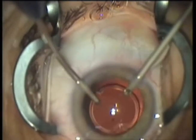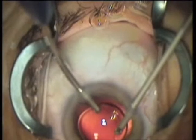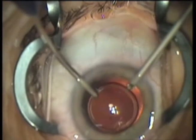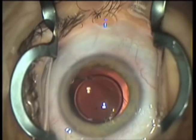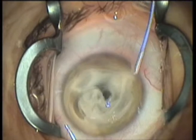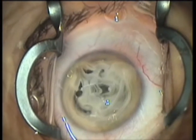To remove the OVD, use once again the bimanual paracentesis approach with the irrigation cannula and the vitrectome. The last step is to inject triamcinolone once again to confirm that all vitreous meshwork has been cleared from the anterior chamber.